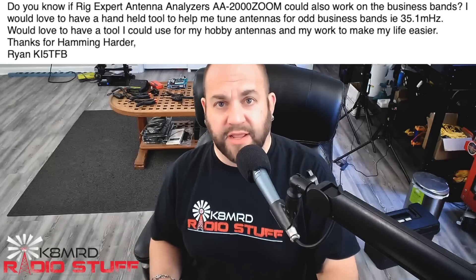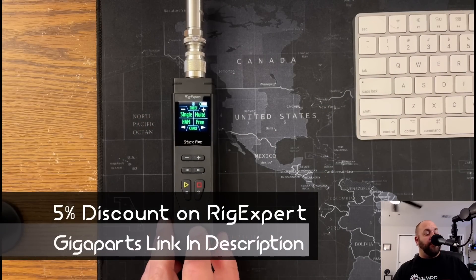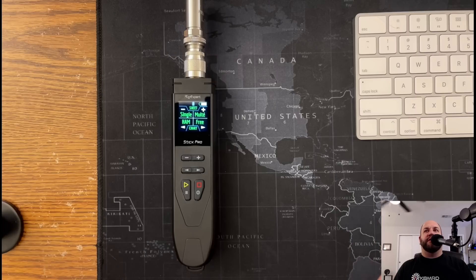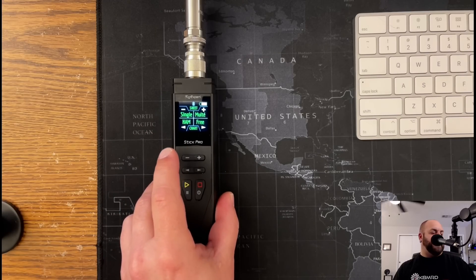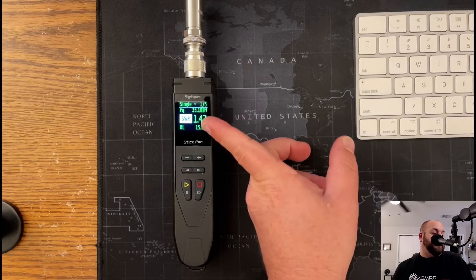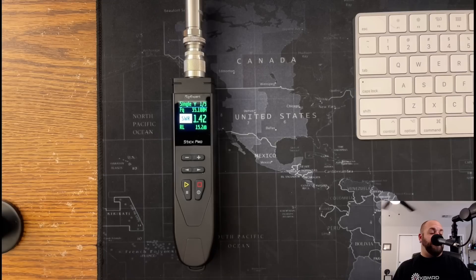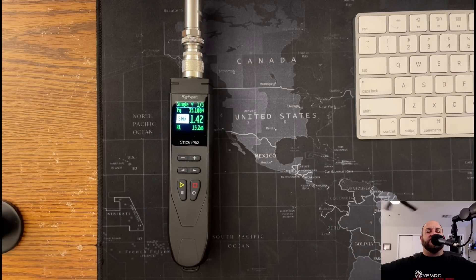While I don't have the AA2000 Zoom, I do have the Rig Expert Stick Pro. And it doesn't have to be a Rig Expert — just about any analyzer is going to work for this. You mentioned 35.1 megahertz. So if I just go to sweep my antenna, oddly enough, my NFED half-wave is quite resonant at 35.1 megahertz. Antenna analyzers are going to be able to sweep the entire spectrum — they're not just locked down to the amateur radio bands like a radio would be.